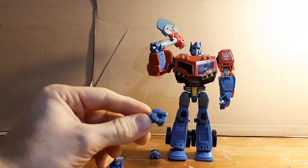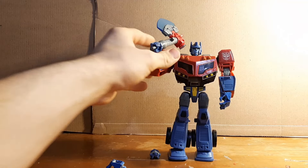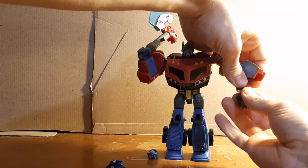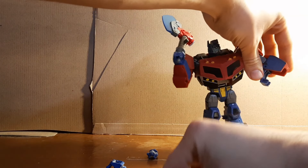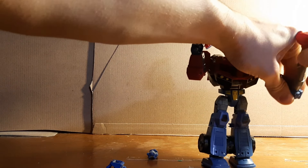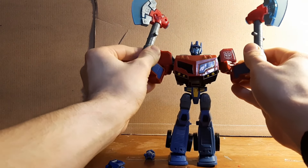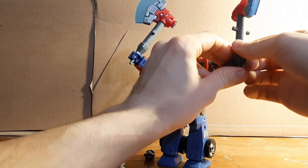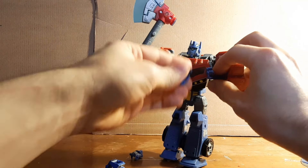Because the poseable hands can't hold the weapon, that's why I wanted to keep the original hands so he's able to hold his axe. You can totally swap between them — pop out the poseable hand, pop the original back in, and you can have him wielding two axes, just like he did in the show.